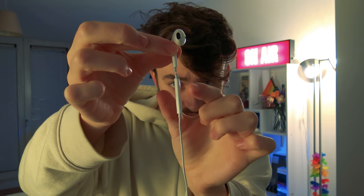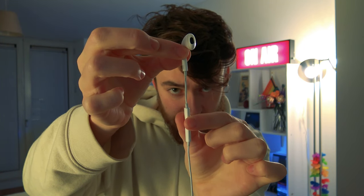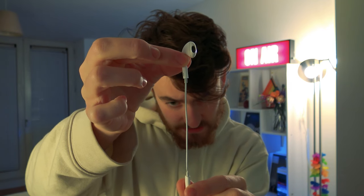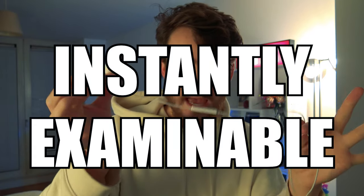Luckily there is a magical fix for this. Watch that volume bar. All I have to do is just take hold of it and slide it down the cable just like this. Sliding it into position about there will do, and the best thing is these are instantly examinable.